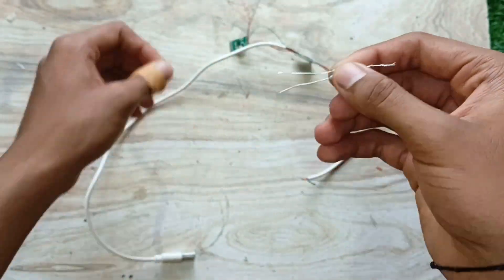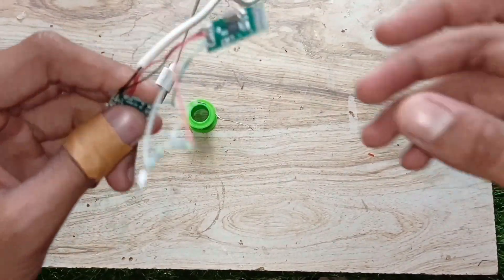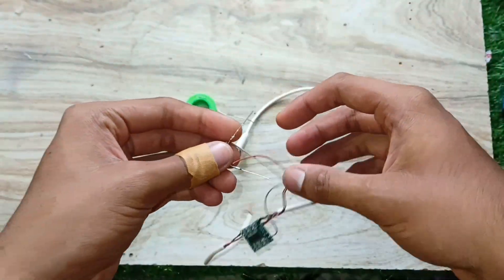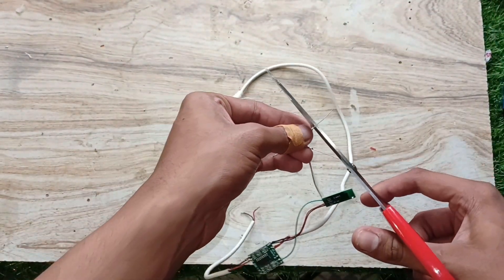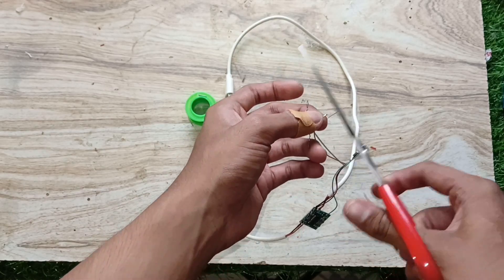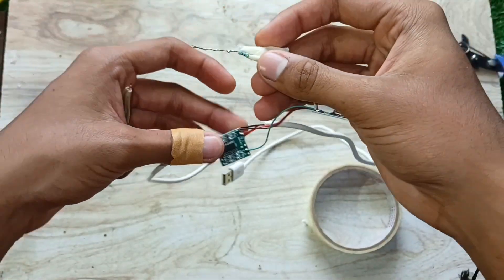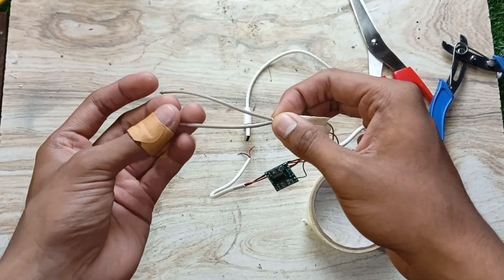I took the left channel and soldered a 4.7K resistor in series. Then the right channel also with a 4.7K resistor. I joined the free ends of the resistors together to make a mono signal.